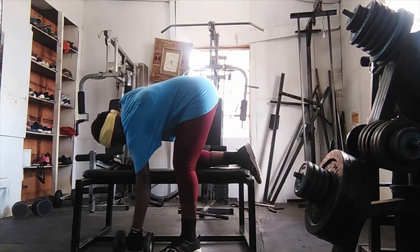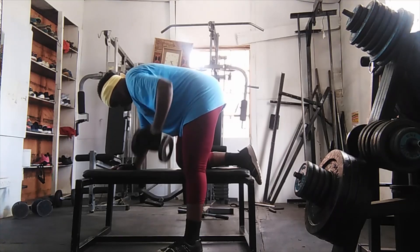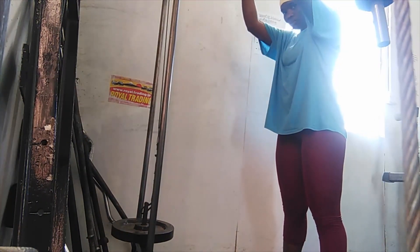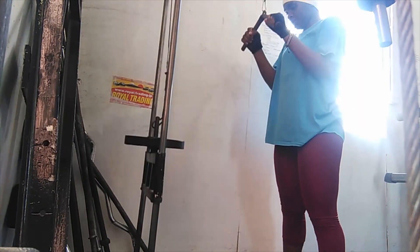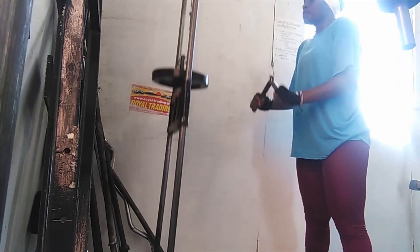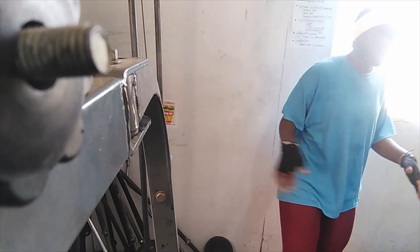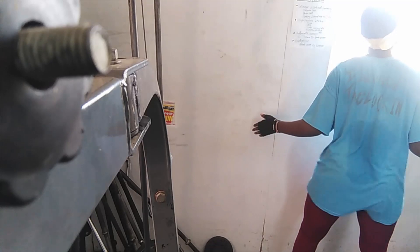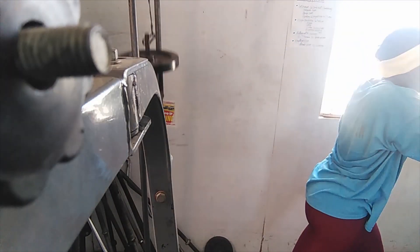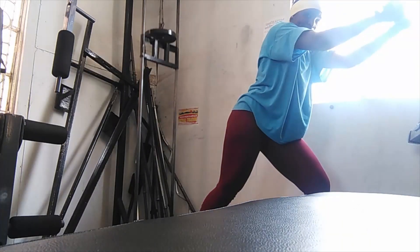Then I just turn my hands, and this next thing I do — I don't know what it's called — I just know it is very good for your chest. I also do it facing the other direction because this helps with the back as well as the legs, because now I'm squatting.